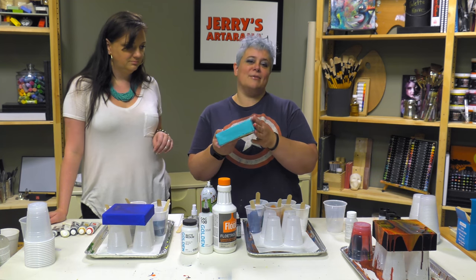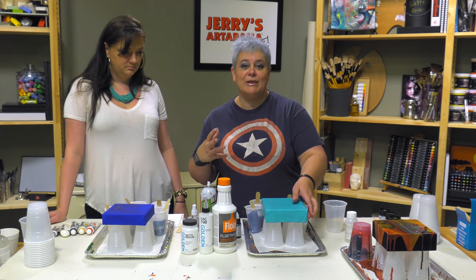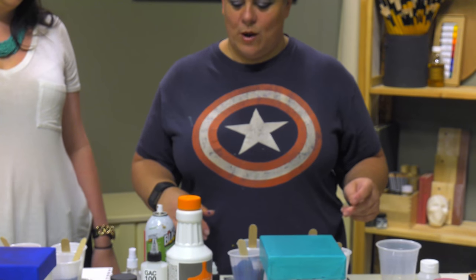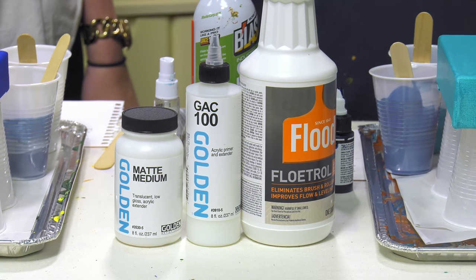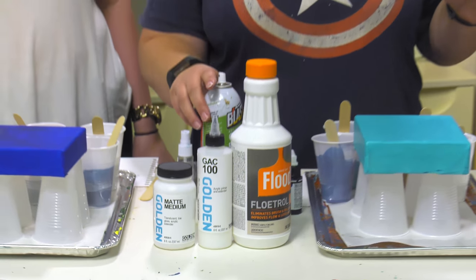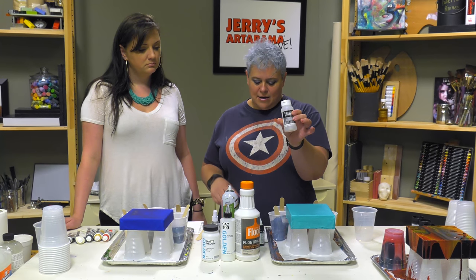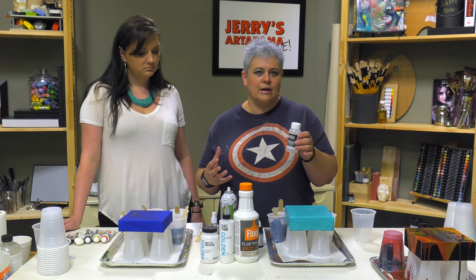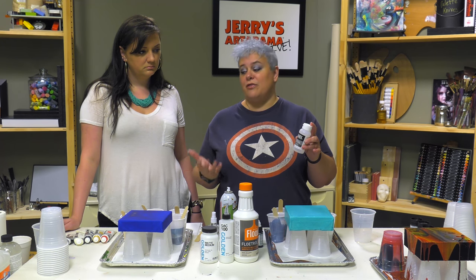Katie and I decided we like priming the canvas first, so that if there's any part that doesn't get touched by the paint it still has a nice color to it — and it makes it stick better, especially since some surfaces are too slick as the paint runs down. It's just a good way to do it: prime it with whatever you're going to be using. We also added Liquitex Acrylic Flow Aid — depending on how thick the pouring additives are that you're working with, you might need to add a little more to make it smoother if you're working with a thicker body paint.